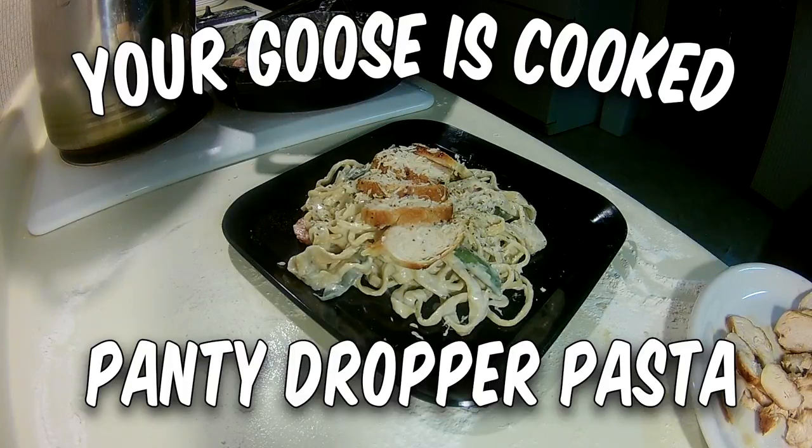I call it panty dropper pasta because if you make it for your girl, or man, whatever, magical butterflies will appear, float down to remove her panties, and place them gently in the palm of your hand.